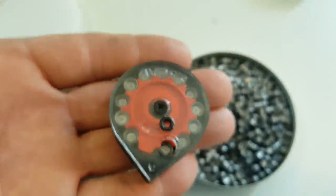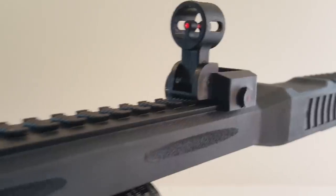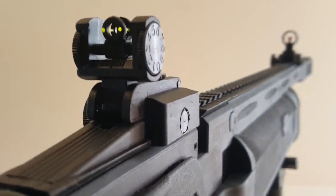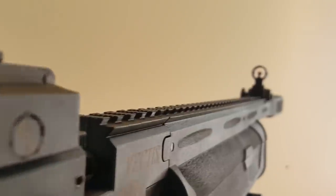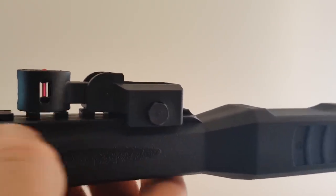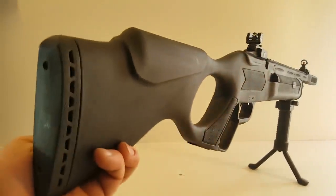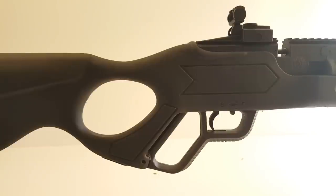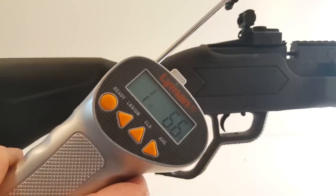There we go — all loaded up with 18-grain JSBs. I've got my fiber optic sights on there. There's those open sights — pretty nice. Miles of rail. And we're checking out the trigger pull with my Lyman trigger pull gauge. Wow — one and a half pounds. Pretty nice, and it's consistent too — 1.66, 1.62. Wow, 1.1 — getting lighter. So we're looking at about a one-pound trigger pull by the time you break this in a little bit.